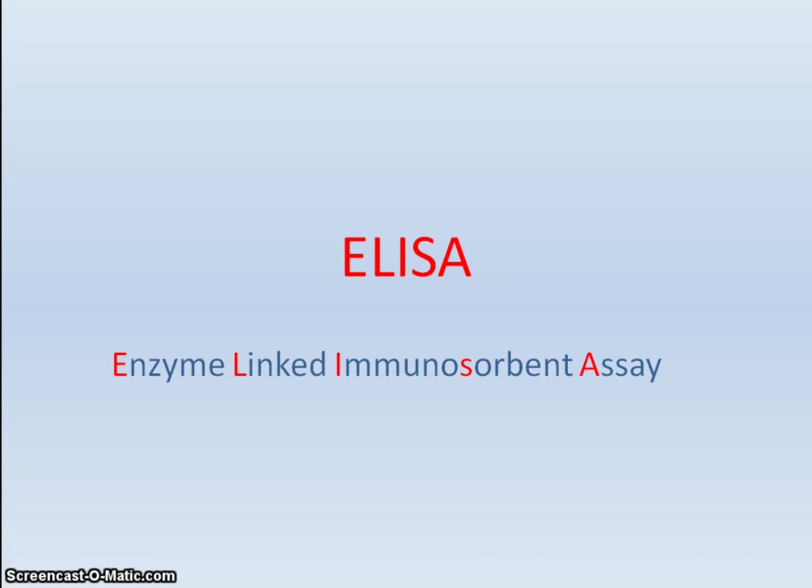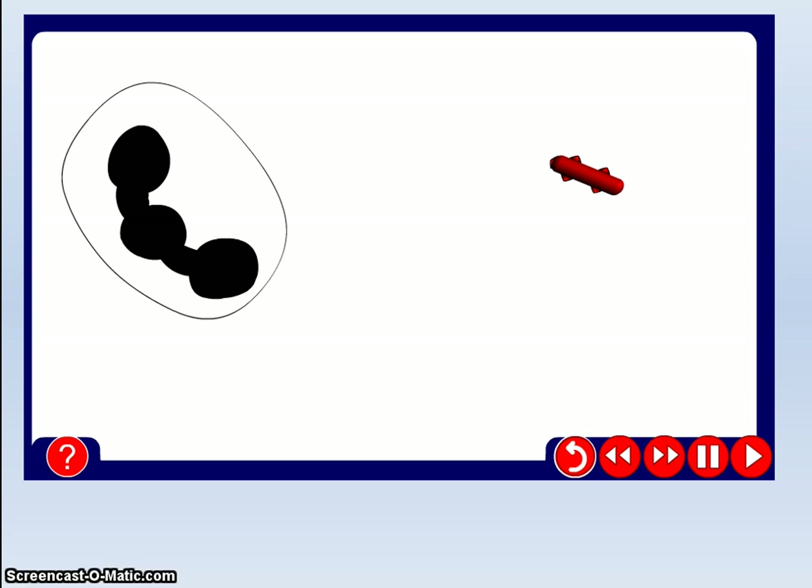This is a Queen Mary's College video for applied science on ELISA — Enzyme Linked Immunosorbent Assay. This is quite a difficult topic, so hopefully I've managed to simplify it as necessary.